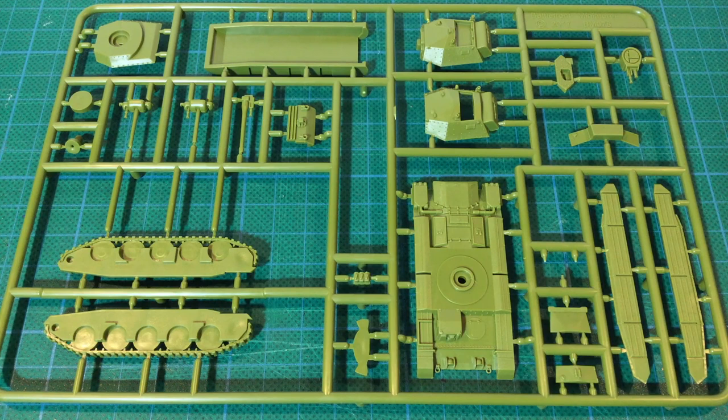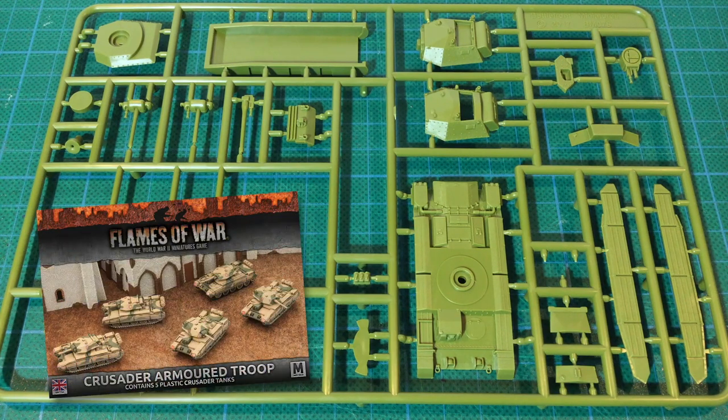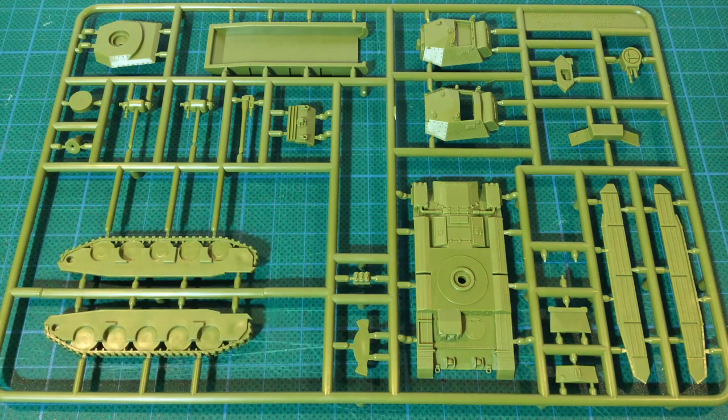The first sprue is the plastic Crusader tank sprue. This is the same plastic you'll find in mid-war desert tank box sets for Flames of War. We're going to be using the hull and suspension parts from this sprue. The turrets, guns and side skirts are not required — lots of stuff for the bits box.